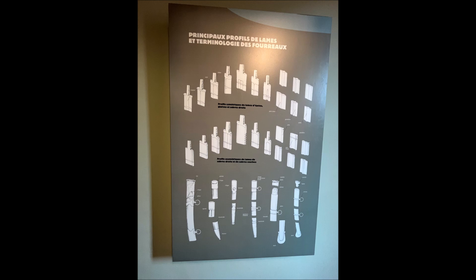If you go down, there are the asymmetrical profiles of blades, which were made again for straight sabers but specifically for curved sabers. And then also different types of scabbard shapes are depicted here — scabbard fittings and scabbard mouth they made here.